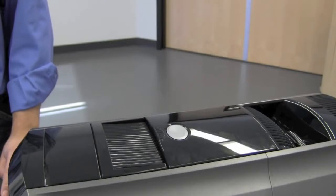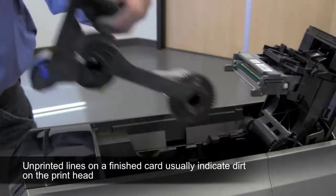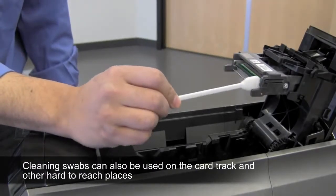To clean the print head, make sure your printer is powered off. Open the print cover and remove the print ribbon cartridge. Using a cleaning swab, move it back and forth over the print head until clean.